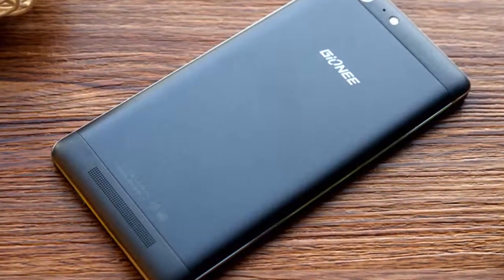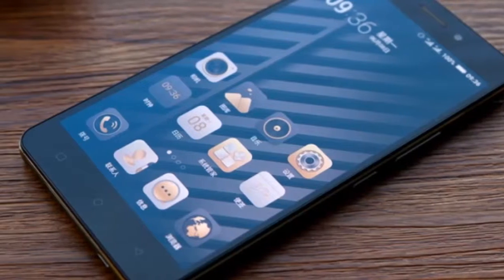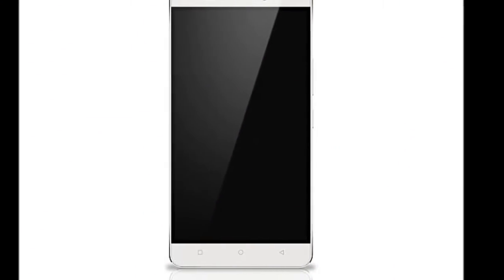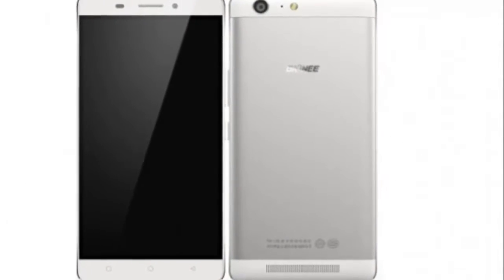Jioni has announced it will be launching the Marathon M5 smartphone in India on Tuesday. The handset debuted in China earlier this year, priced at CNY 2,299, roughly RS 23,000.